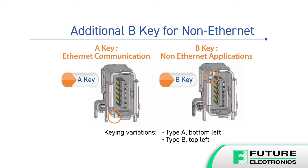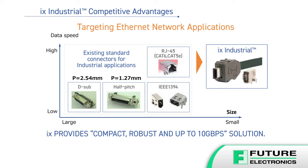IX series connectors are available in two keying codes for Ethernet and non-Ethernet applications, and they're compliant with IEC PAS 610-76-3-124. They support cat5e and cat6a 10 gig cabling and feature an optimized EMI/ESD shielding design for safe and secure transmission up to 10 gigabytes per second.